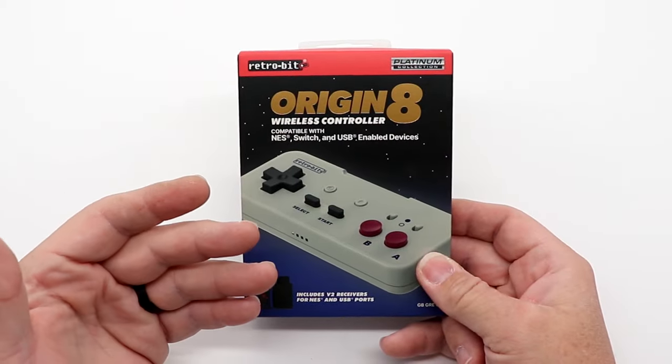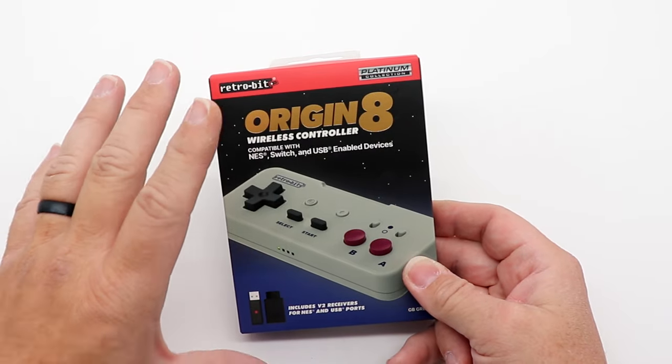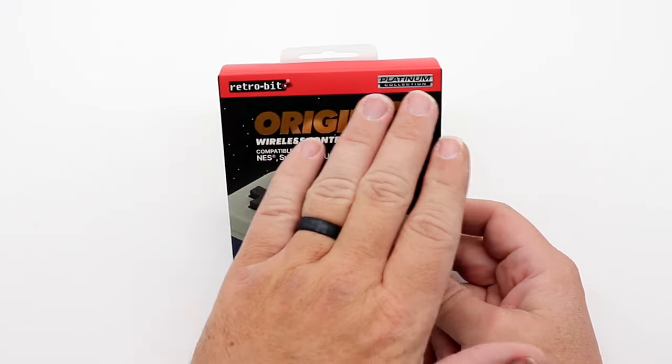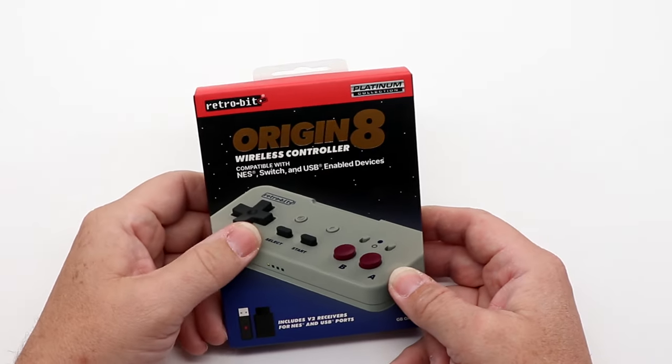Taking a look at the box, one of the first things I have to say is I love the design aesthetic they went with. This reminds me of something you would have seen on the shelves right next to an original NES. With the gold lettering and the red header, this is just chef's kiss perfect.